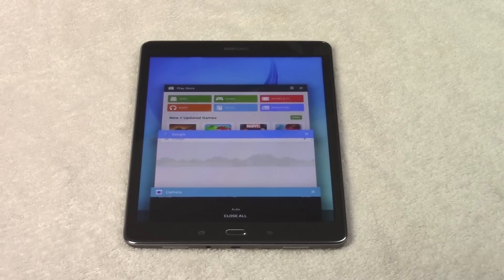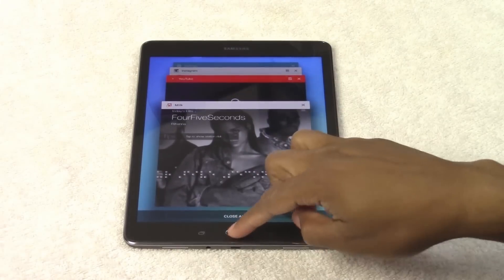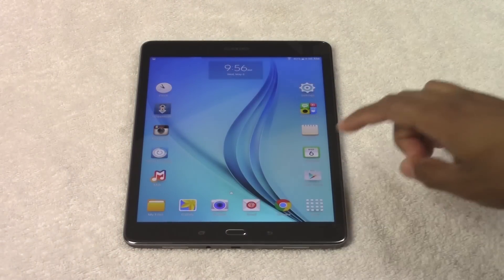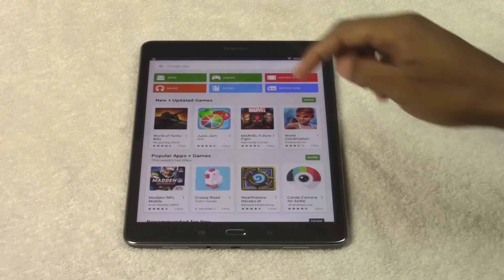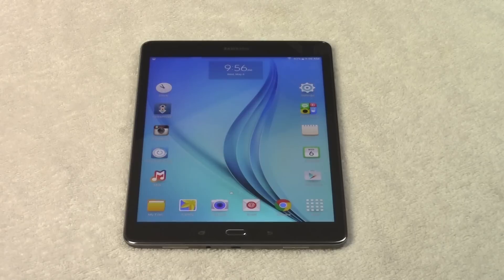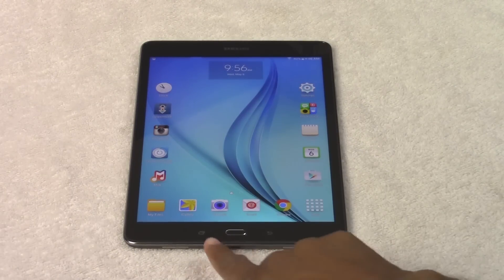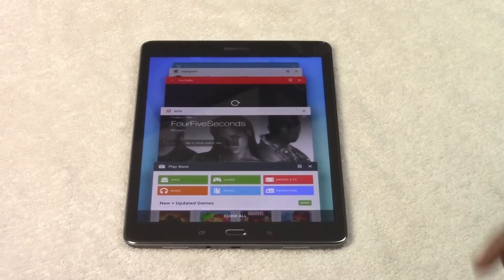It's important that you close your running apps — you don't want to keep a lot of things running in the background. A misconception with these tablets is that if I'm in an app, let's say the Play Store, and I hit the home button, a lot of people think that it closes the app. But it doesn't — the app is still running in the background. That's how you can see it. So you want to close it if you're not using it, because if not it will eventually slow down the tablet.